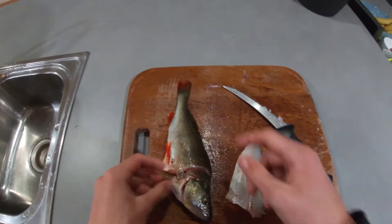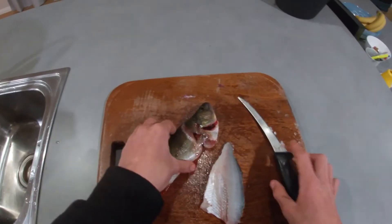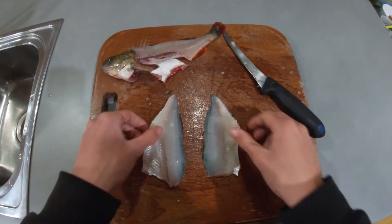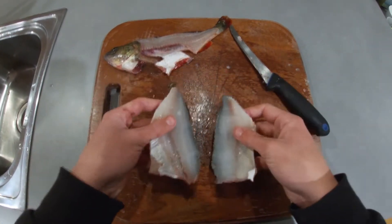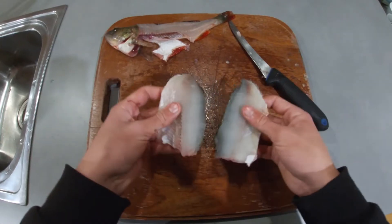Now we're going to turn it onto the other side and repeat — cut it back and get that fillet off. Alright, so we have our two nice fillets here. We've got the fish which we'll dispose of, and now I'm going to show you the next part.